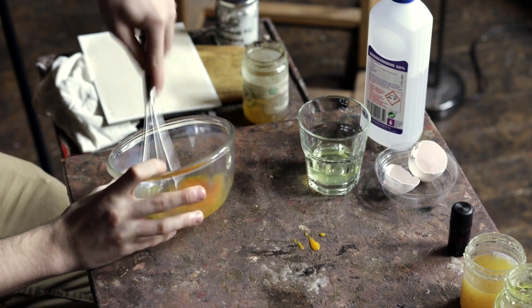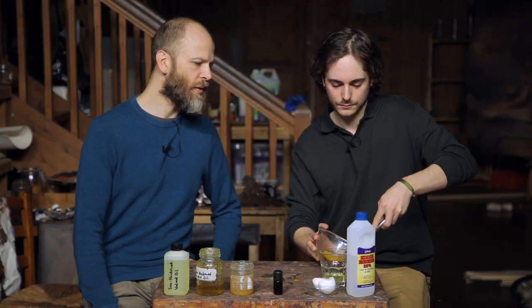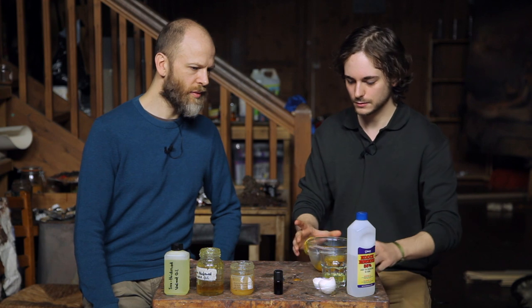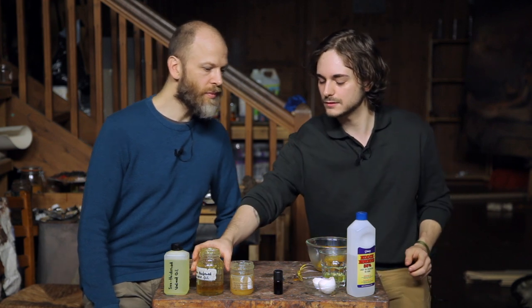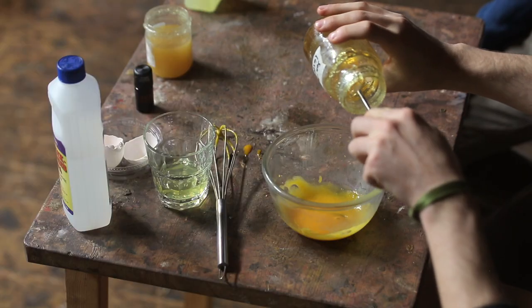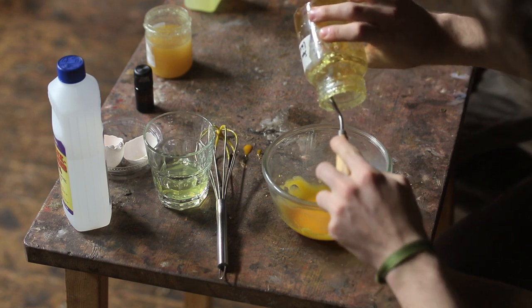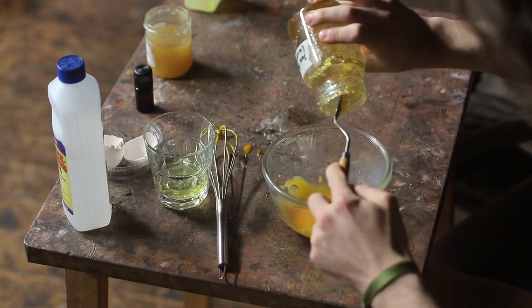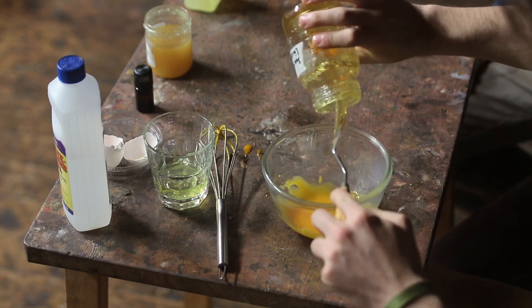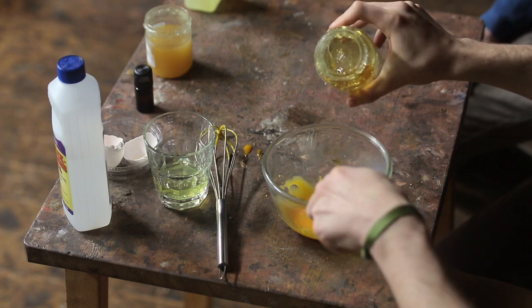You will see it sort of thicken immediately. Start with the really thick oil here — that's sun-thickened linseed oil. The best thing is to go one drop at a time so you don't put in too much. A little bit, then mix it, mix it, and then continue.